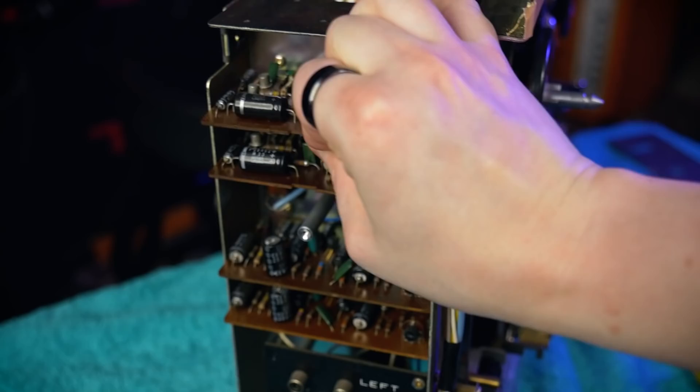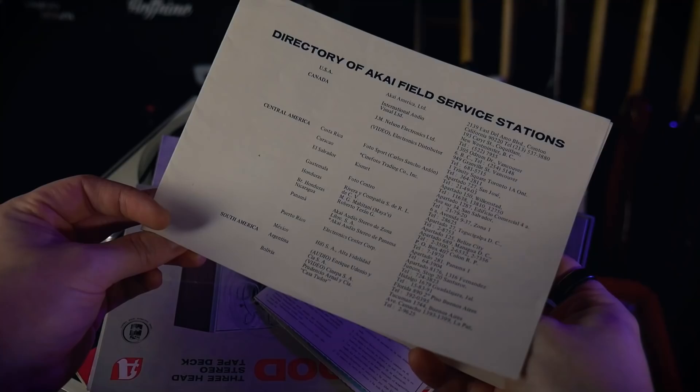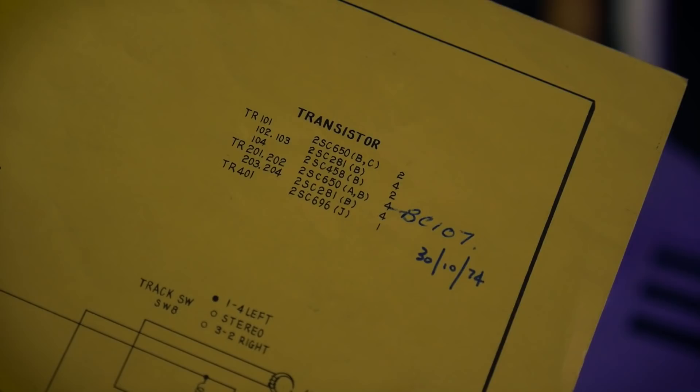It's not exclusively mechanical — we also need electronic components to perform the preamplification. These amplifier boards are designed to pull out like an old games cartridge, again designed for easy maintenance and repair. Included in the original documentation were full circuit diagrams of the recorder, as well as a long list of service centers that were operating in the mid-70s when this device was produced.